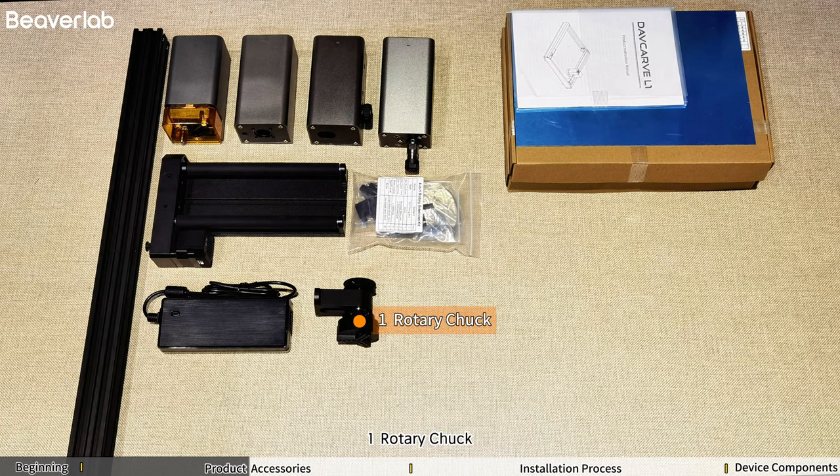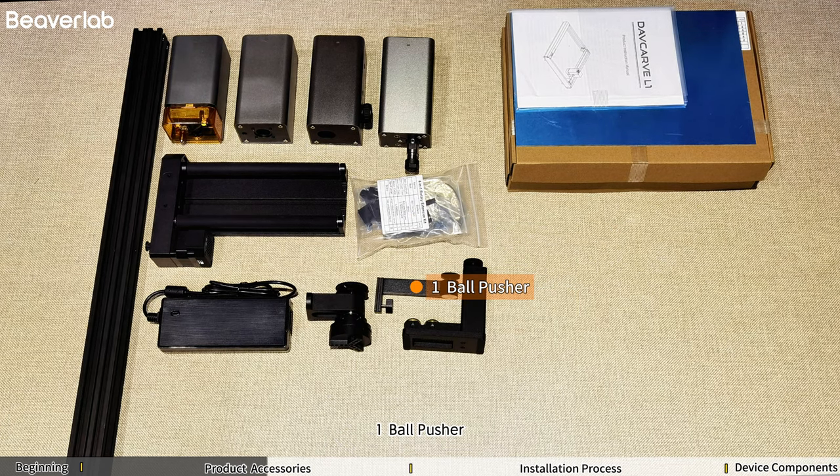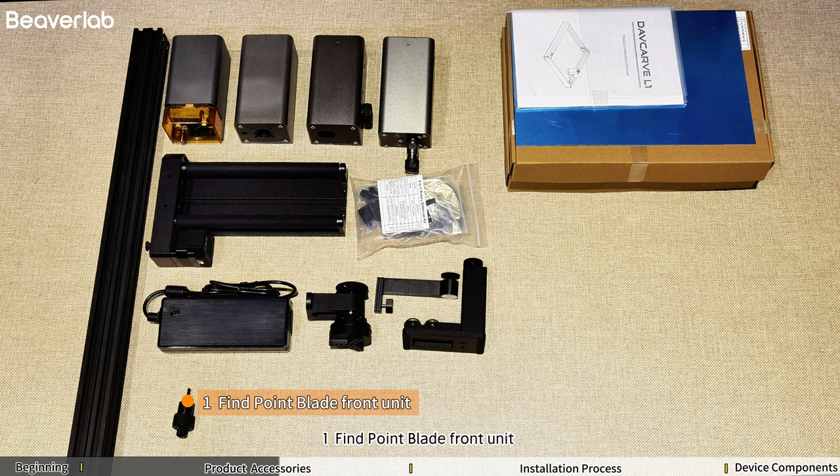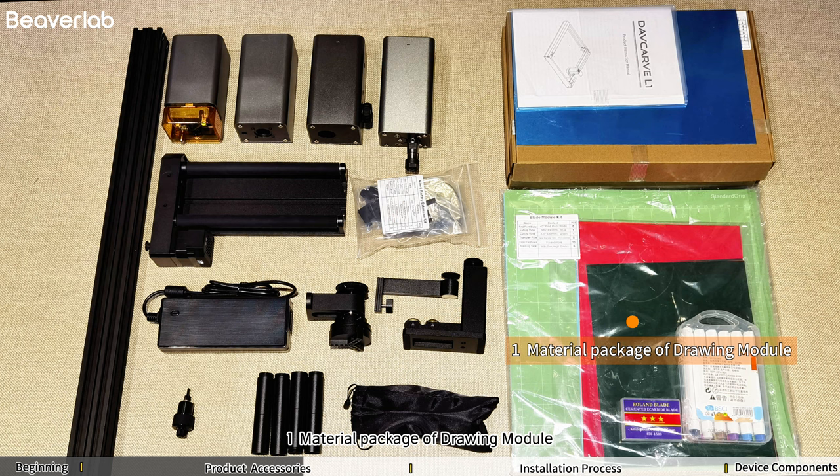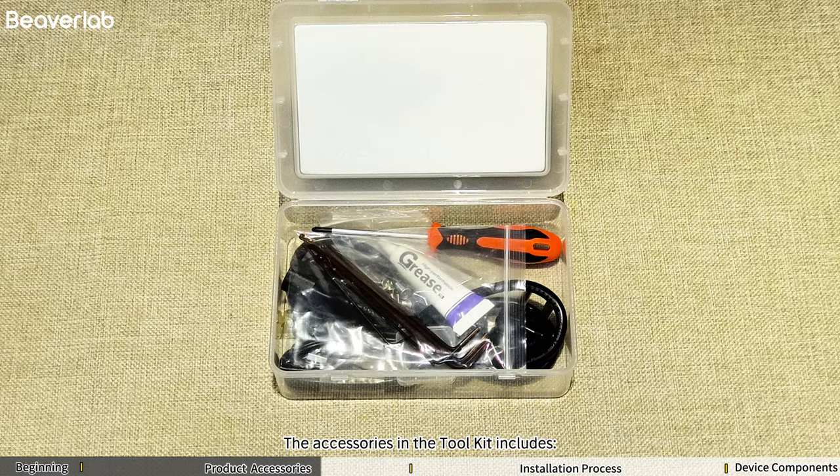1 Power Adapter, 1 Rotary Chuck, 1 Lift Table, 1 Ball Pusher, 1 Fine Point Blade Front Unit, 8 Risers, 1 Safety Goggles, 1 Material Package of Drawing Module, 1 Toolkit.